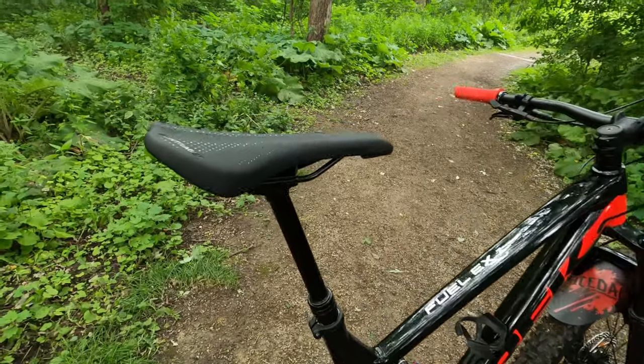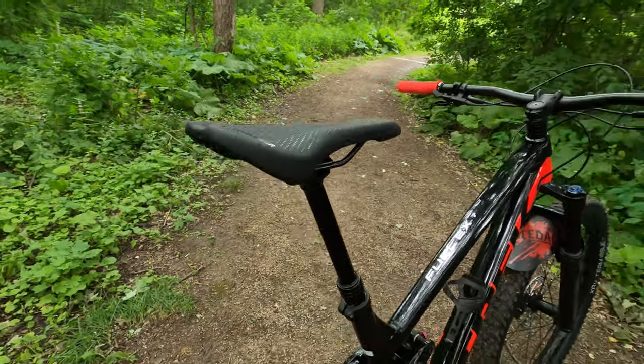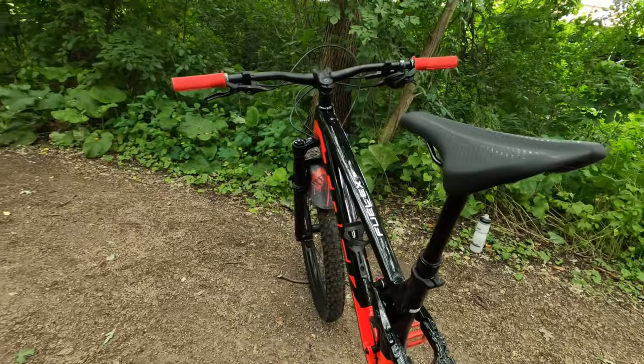The dropper is a Trans X JD with 150 millimeters of drop. This is actually my first dropper and it works flawlessly on this large frame, though I do have one complaint about it.